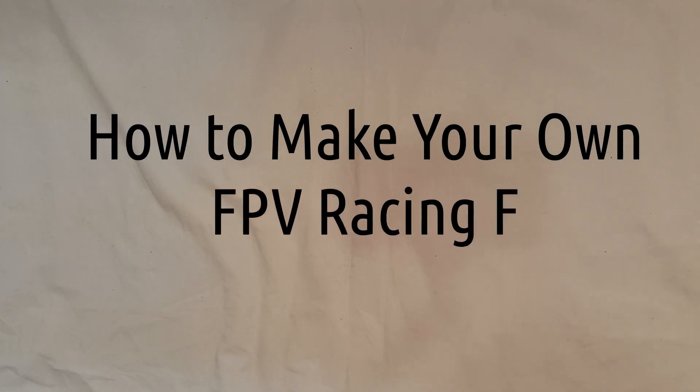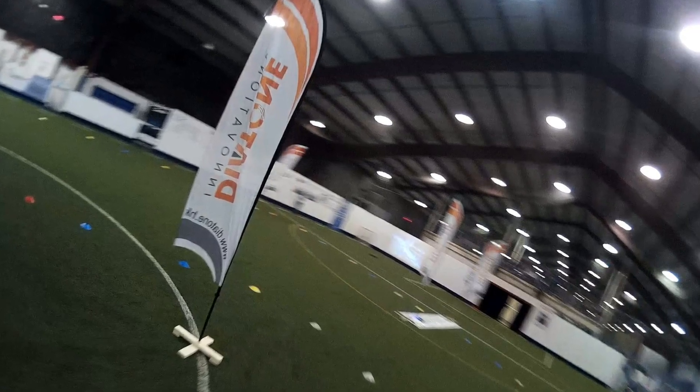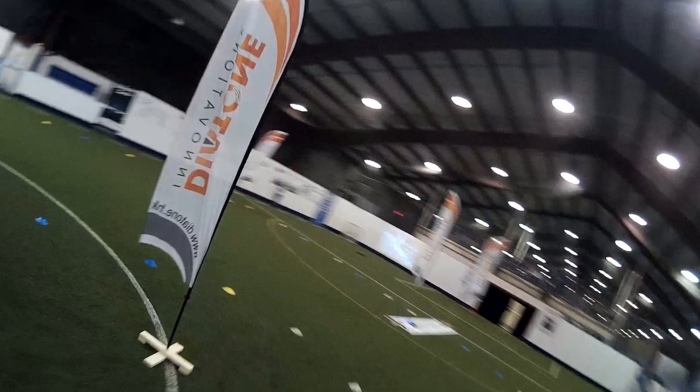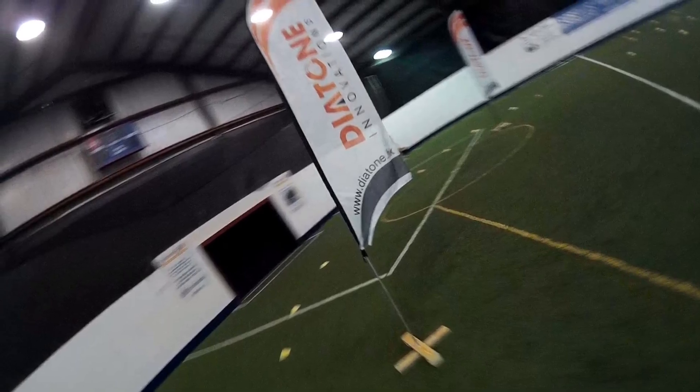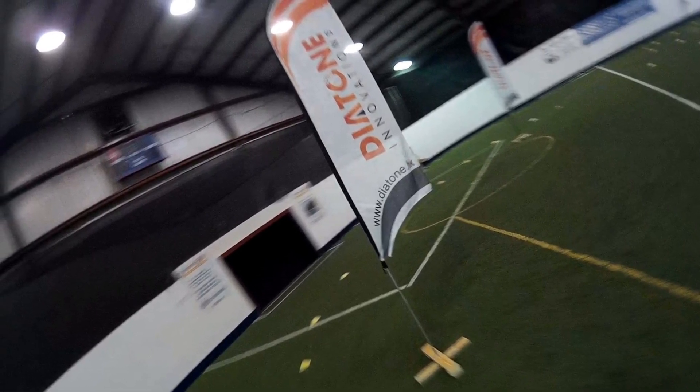Hey everybody, Steve from Flight Brothers here. Today I'm going to show you how you can make your own flag poles for those popular FPV racing flags. You can buy them with poles, but you might break or lose a piece and need to figure out how to replace them. Some places might sell you just the flag and you need to make your own flag pole as well. Either way, this is a great solution and it's easy and inexpensive.